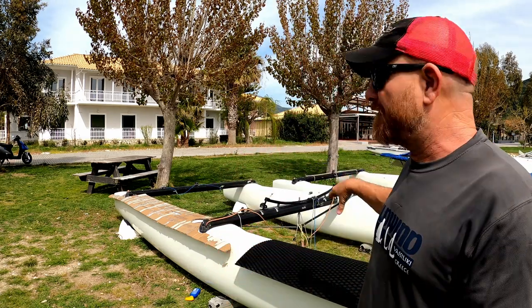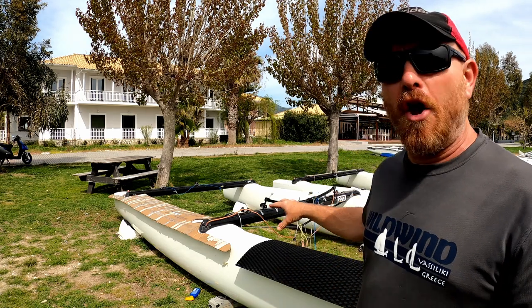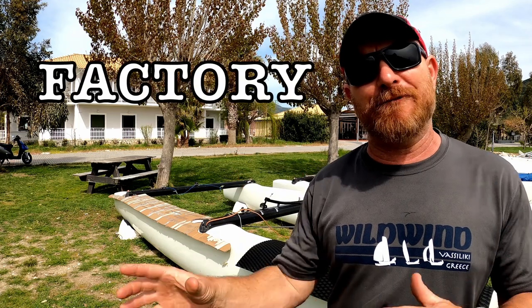It's Joe here for Joyrider TV. Some of our boats have been away to be refurbished. We're doing a big boat refurbishment this year and these Tigers have come back absolutely factory fresh.